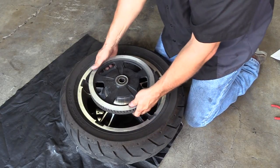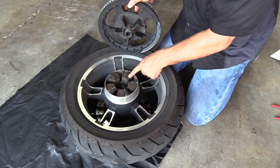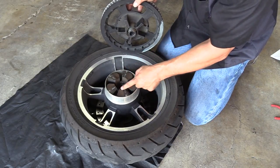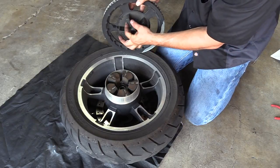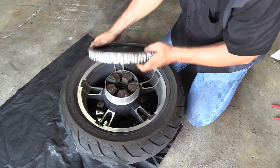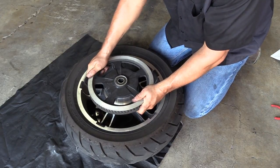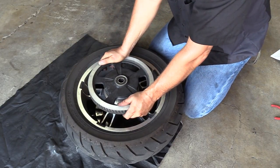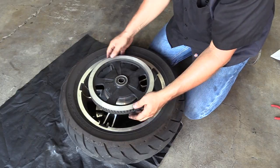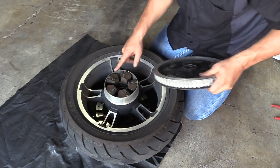Before you take the wheel to the shop to have your tire mounted, remove your sprocket. This also reveals the isolator — it's rubber, though you can get polyurethane ones as well. The tabs on your sprocket fit in between the isolator, and as you have torque on the bike it moves and absorbs torque changes that transfer into the rear tire, giving you a smoother ride. I have a separate video showing how to measure the tolerance to know whether your isolator needs replacing.